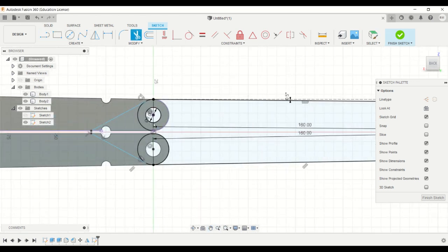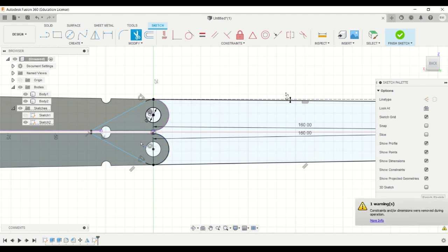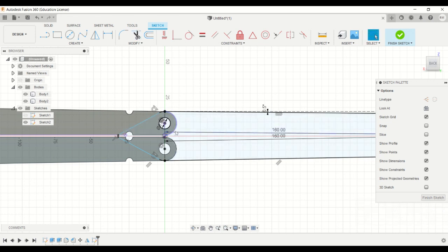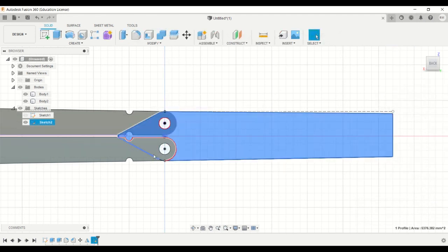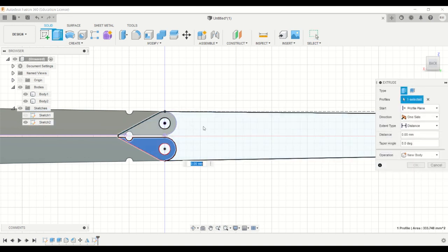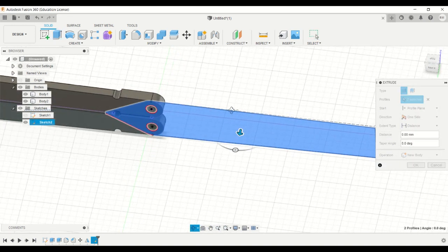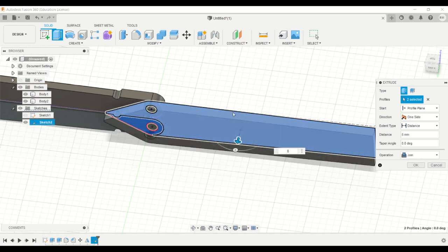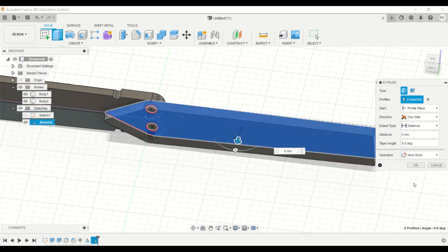Now we can trim the unnecessary parts and hit finish sketch. Now you can extrude this part. Make sure it's a new body.